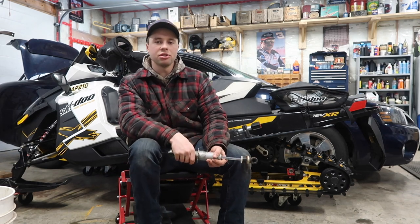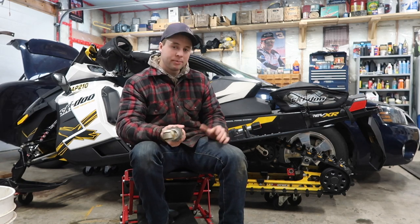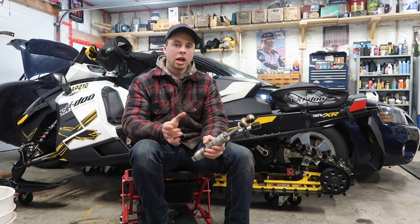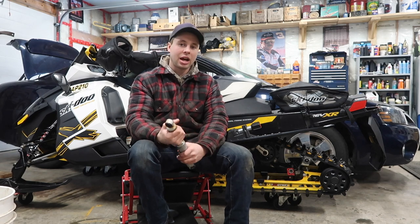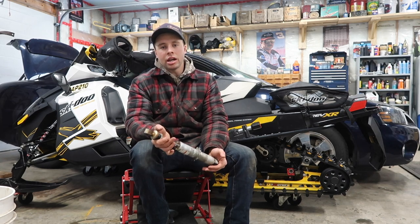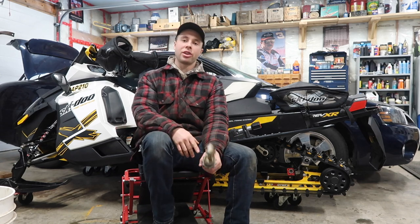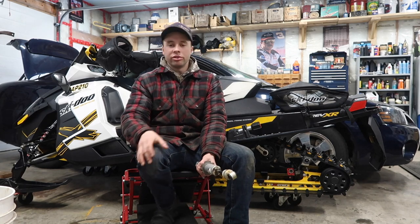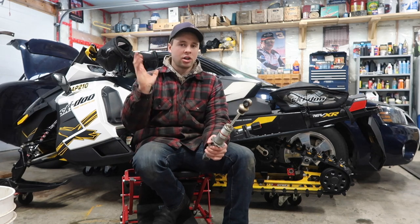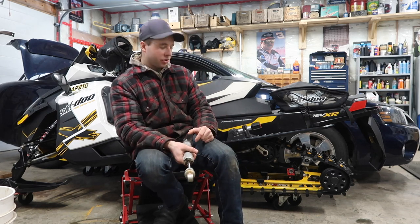Hey everyone, welcome back to the Schneids 15 YouTube channel. Today we're going to be talking about some suspension setting tips. I'll admit I'm not a professional on this — I'm just going to explain this basically a dummy's way of how to set suspension and give everybody some general knowledge. I've figured all this stuff out myself from owning snowmobiles, tinkering around, and reading to educate myself. Hopefully we can help you tune your suspension for on and off trail riding and for your weight, because there are all kinds of different factors involved.